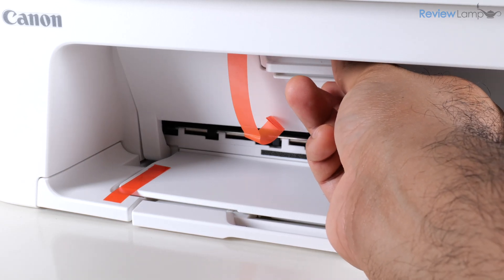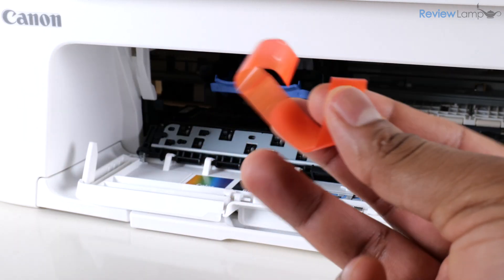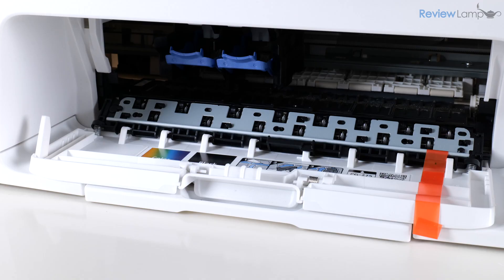I'm going to open the cartridge compartment by opening up this panel, and then continue to pull on that orange tab until it releases from the inside of the cartridge compartment. It has a piece of foam attached to it. Now that the cartridge compartment is open, you'll notice there is another orange piece on the right-hand side.